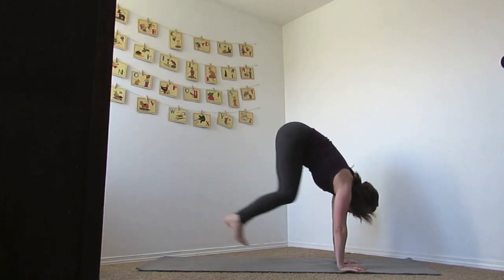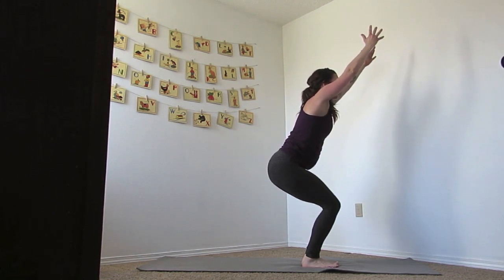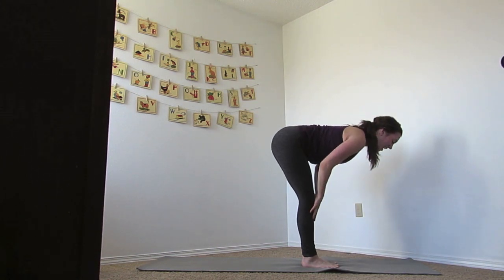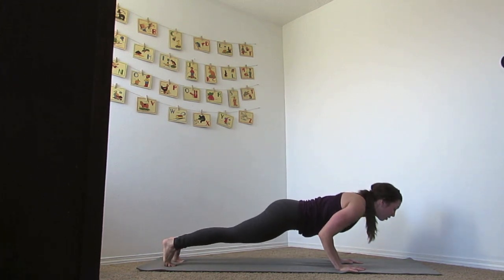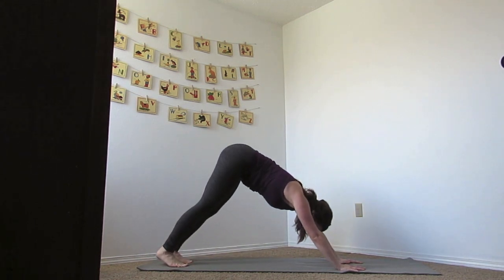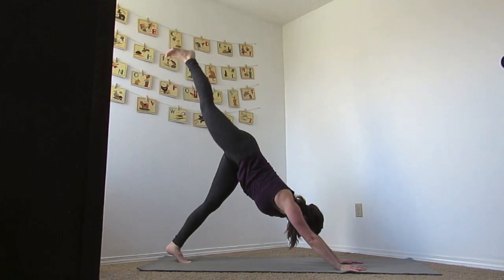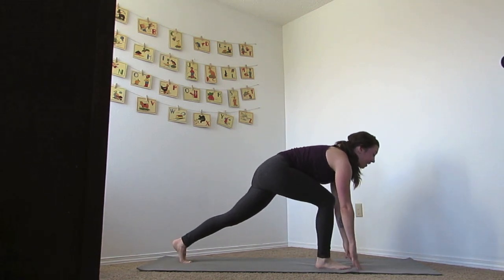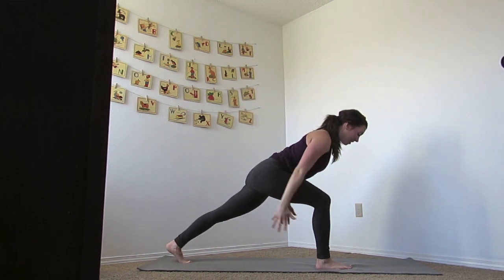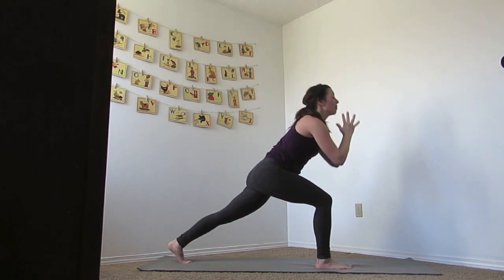Bend your knees, jump or step it up, then as you inhale, reach the hands to chair. Dive that down and release. We're going to inhale to a flat back, bring your hands down, jump or step it back, lower — Chaturanga. Inhale up dog, exhale down dog. Inhale the right foot up, knee to the chest, breath out, inhale up, exhale to runner's pose. Inhale up to crescent. Then as you exhale, sweep the arms back — take the arms back, inhale, lift them back up to crescent. Exhale all the way down to your mat, slide your foot back and lower.